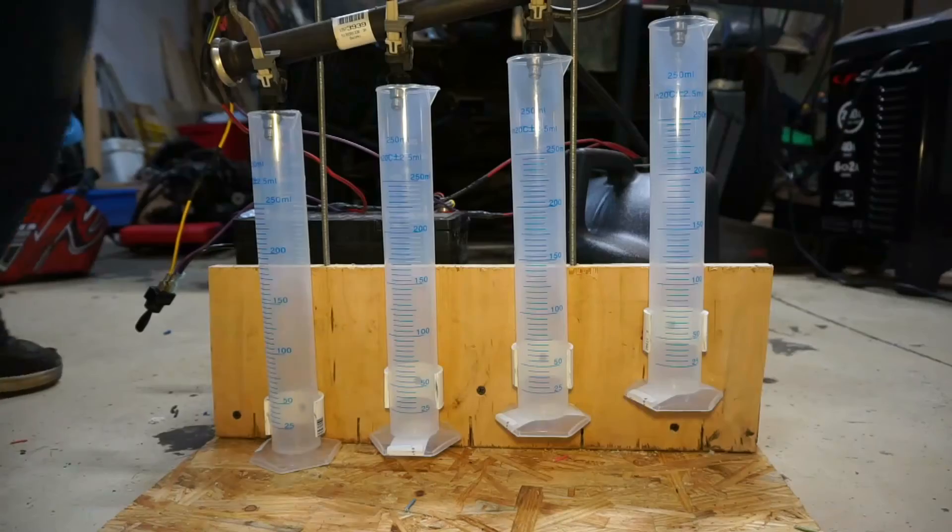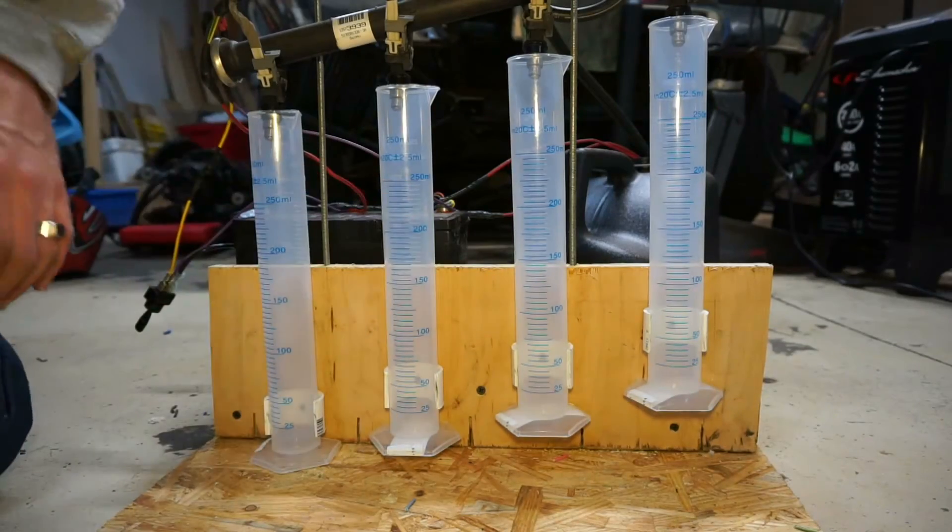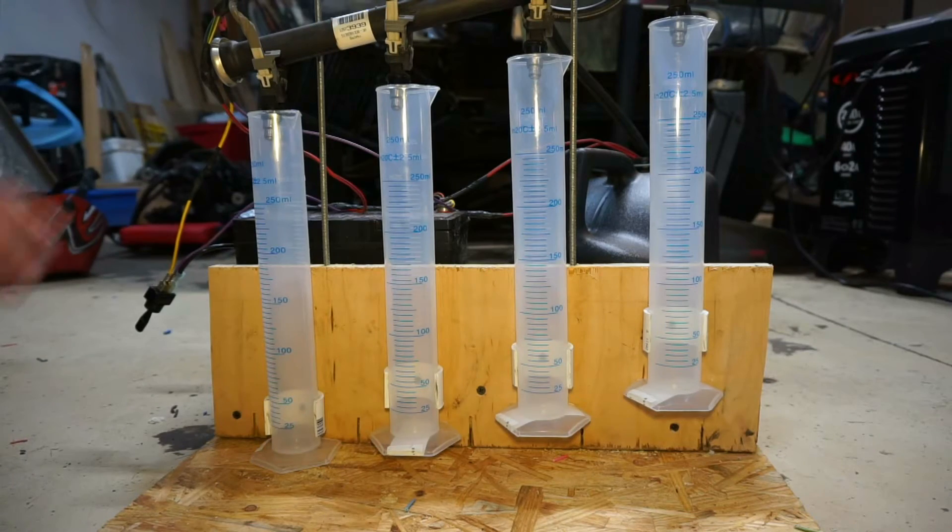I just want to clarify — at this point all I'm really concerned about is matching the flow of the injectors that I'm going to put in for the turbo build. I'll probably play with it and tweak it to see if I can get it to perform a little bit better as a testing unit. But the sole purpose of building this was to make sure that all of the injectors I'm going to put in for the turbo build are flowing at the same rate.